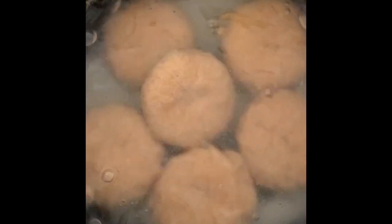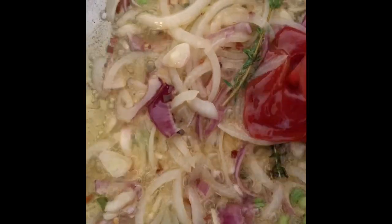Once you've added the dumplings, you want them to kind of set up a little bit in the boiling water before you turn them. I'll share a secret — my mom, if the dumplings are not neat, she won't eat them. Oh, what's that flying around in my pot? I guess these dumplings are so good we got something flying around in the pot — get out of here! Anything can happen when you have the lid off the pot.